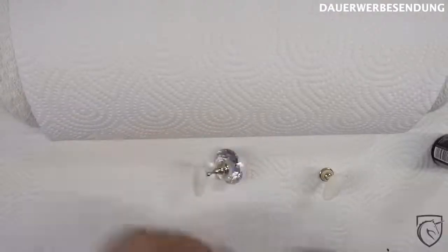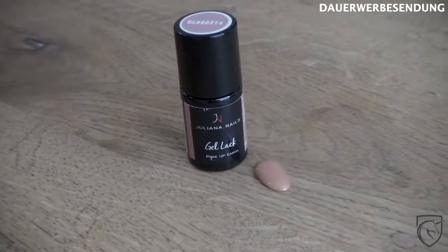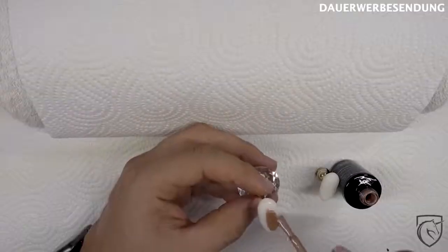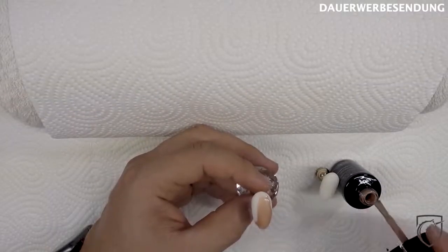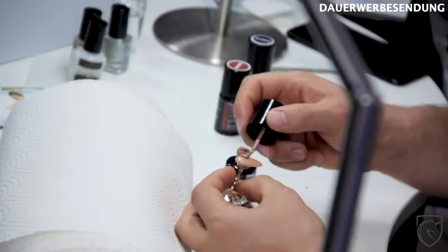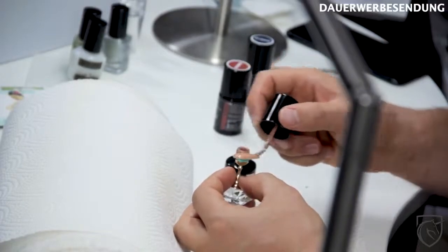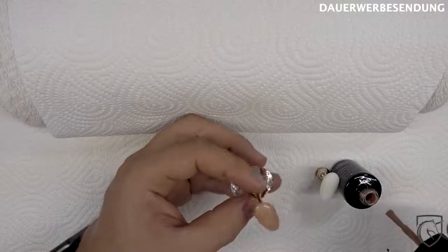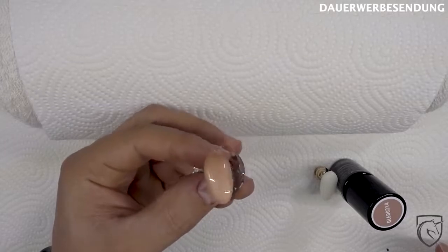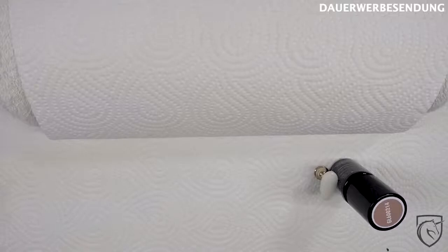Kommen wir mal zur nächsten Farbe: Make-Up-Earth. Auf jeden Fall leichtes Metallic. Das muss man auf dem Naturnagel wahrscheinlich zweimal auftragen. Ich lasse das jetzt hier mal einmal. Jetzt sieht sich auch schön glatt – auch sehr cool.